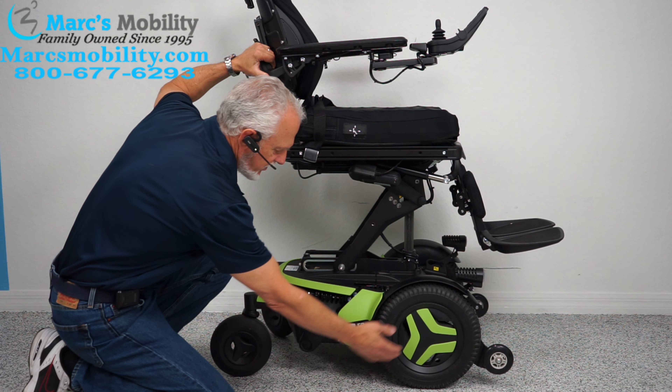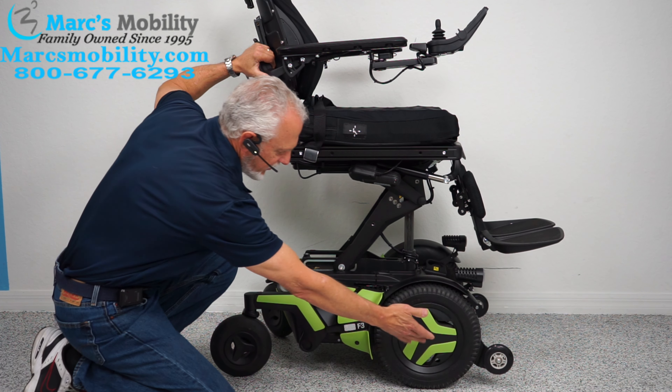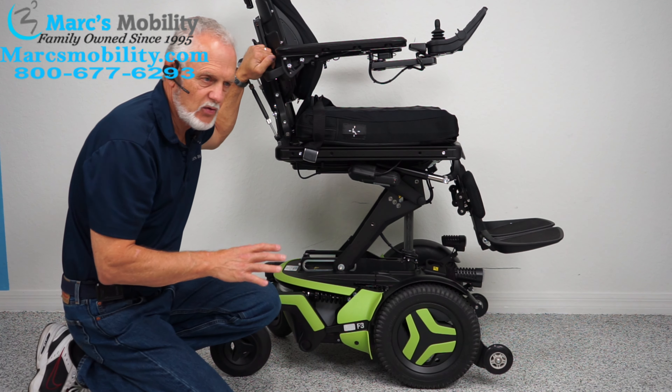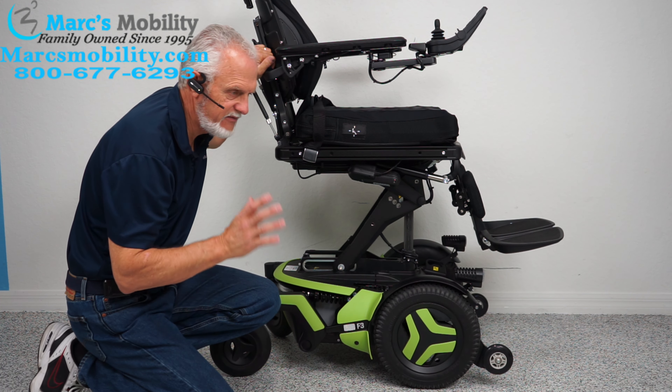You have two motors, one for each wheel. There's a motor right here that ends right here with this little lever — it goes directly to the middle of the hub. You have one on each side. This chair probably weighs around 425 to 440 pounds, so it's very heavy.